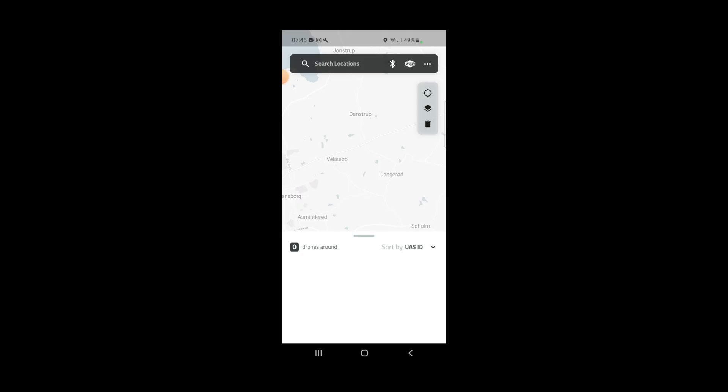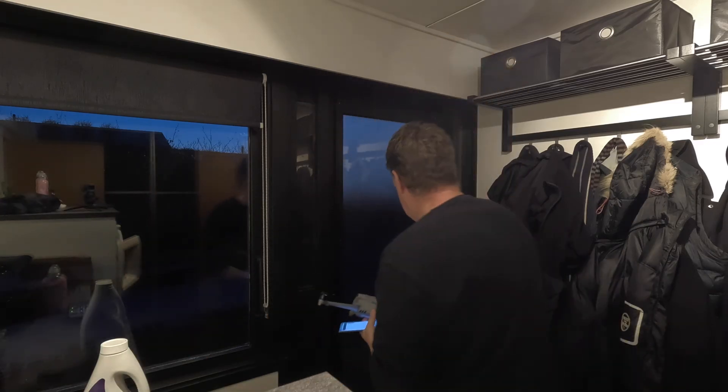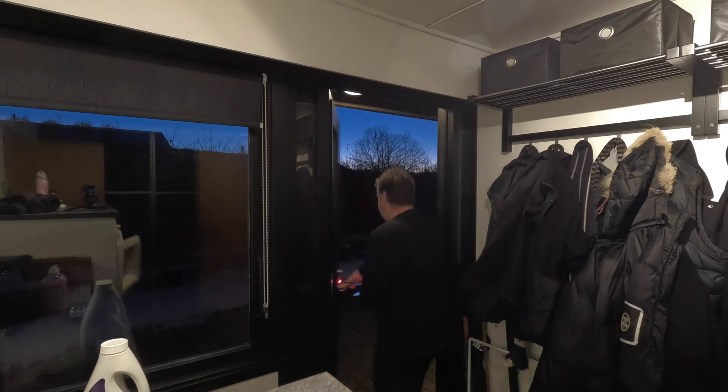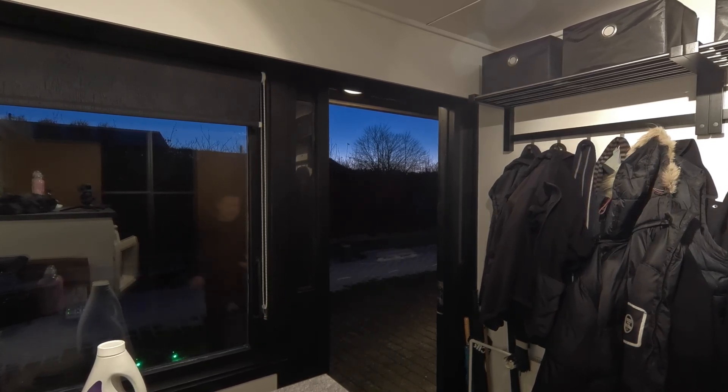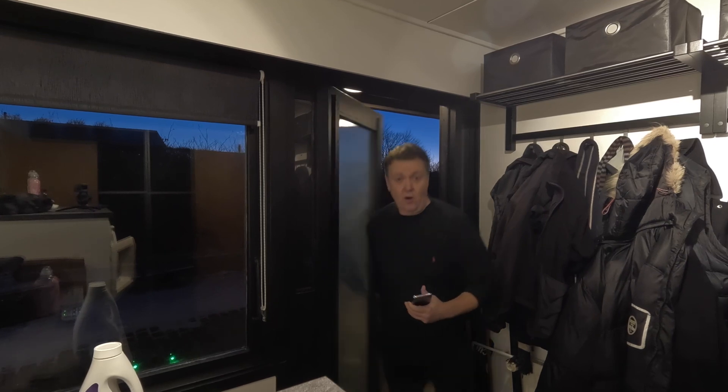As you can see right now on the phone, there are no UAVs around us where we fly. So what we basically need to do is put the drone outside, because it does not work unless the motors are spinning.